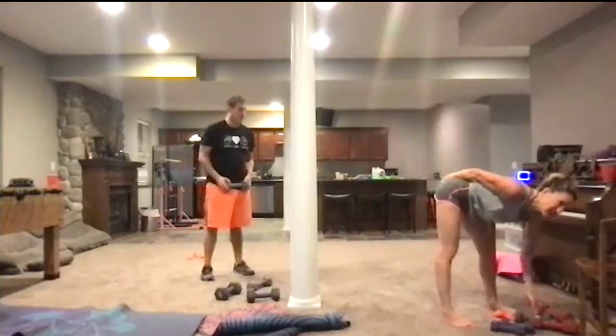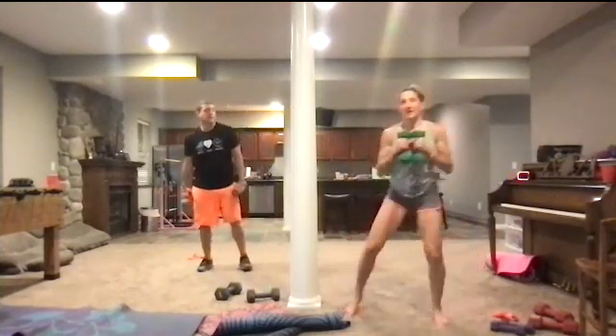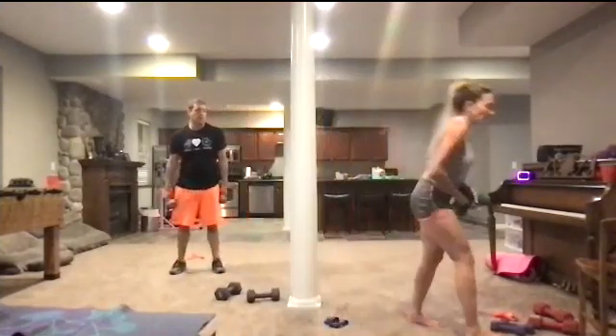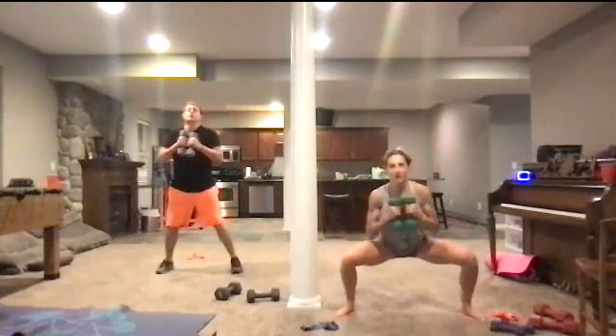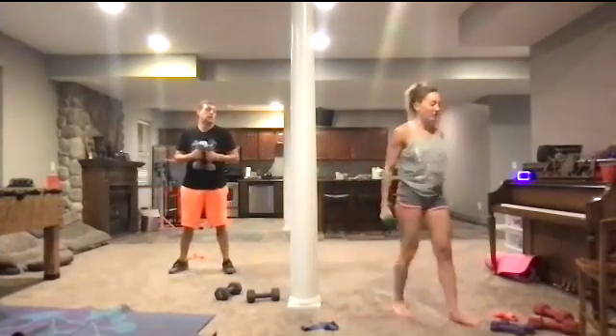We're going to get back into these legs. We're going to go squat down — one, two, three, four — stand up, and you're going to lift the leg. Only one side — I'm going to lift my right leg to start. Here we go: come down, one, two, three, four, stand up and lift. Right back down, one, two, three, four, stand up and lift. Four counts down, stand up and lift. Take a break right there.